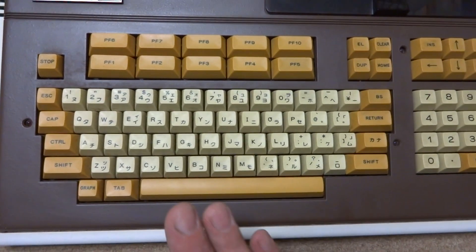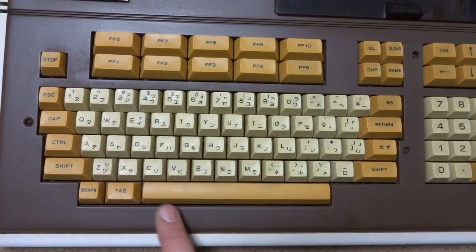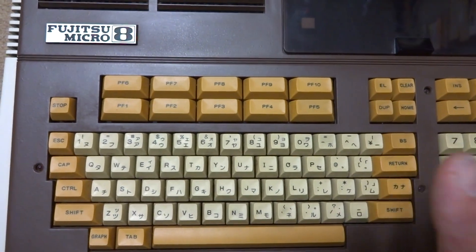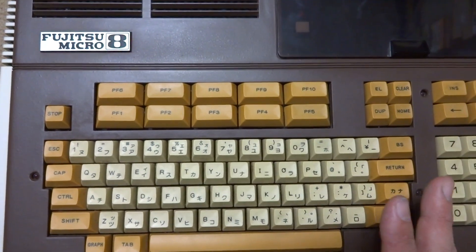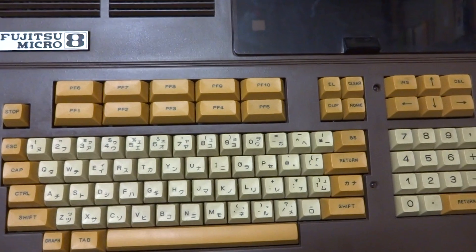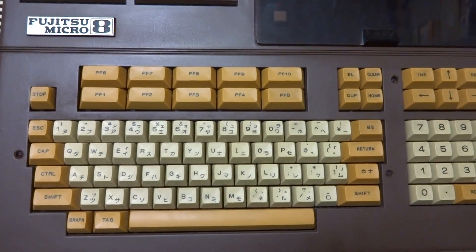There was a predecessor, the LK I believe, and then the successor for this was the FM 11 — you can see the numbers going up. The FM 11 was another business-use PC, but after the FM 11 came the FM 7, which was actually a home-use PC. I'll talk about that one in the next video.